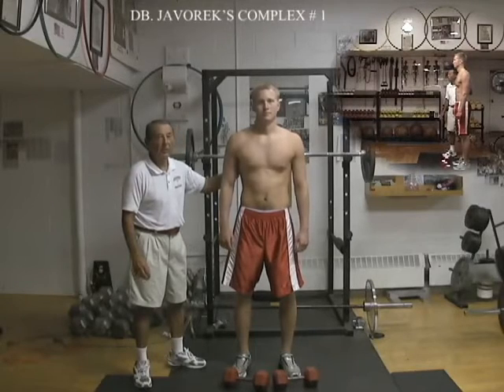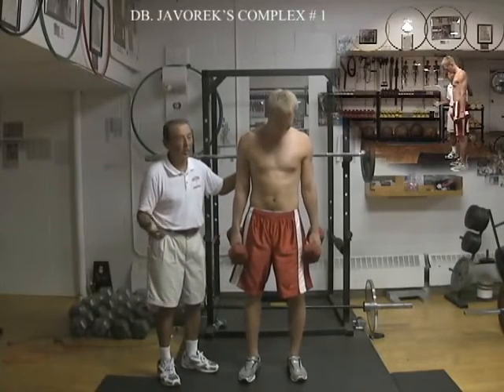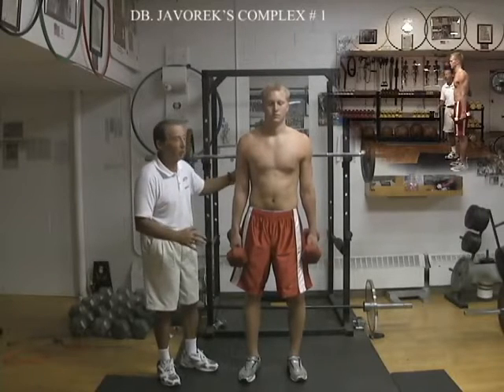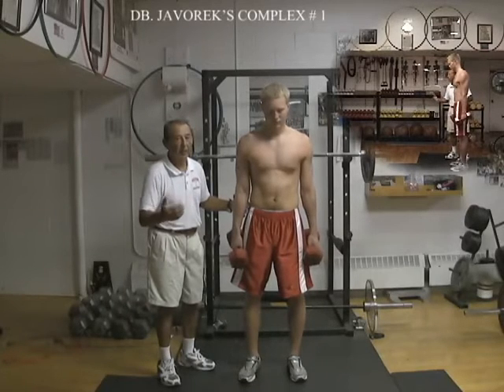Braden will demonstrate the dumbbell complex 1. Pick up the weights. There are 4 exercises, one of them will repeat twice, with 6 repetitions continuously, non-stop. Very important: the proper technique. You teach the right technique and just after that you perform with the proper weight.